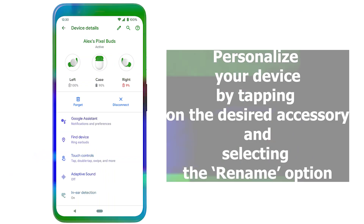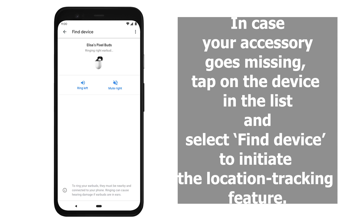Personalize your device by tapping on the desired accessory and selecting the Rename option. In case your accessory goes missing, tap on the device in the list and select Find Device to initiate the location tracking feature.